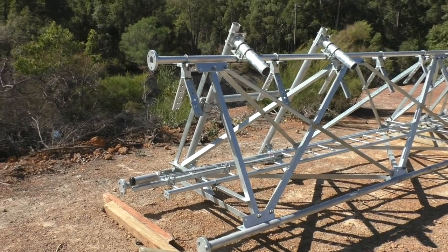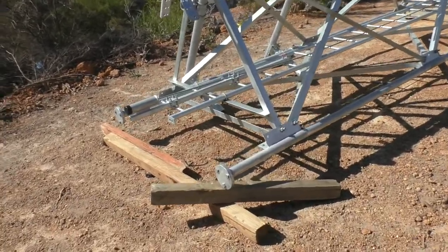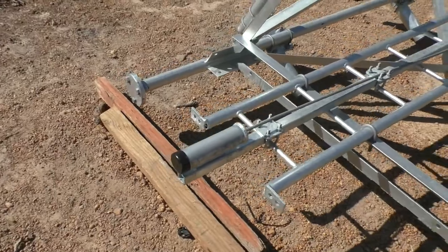Hello and welcome to the VK6CS Amateur Radio Channel. I thought you might be interested to see a communications tower before it gets erected.